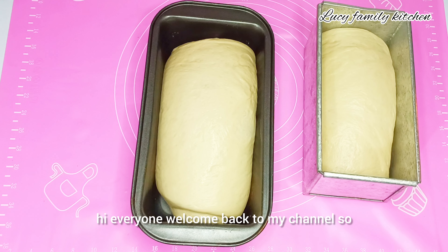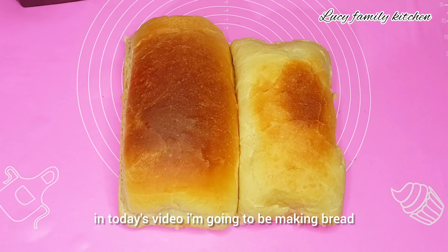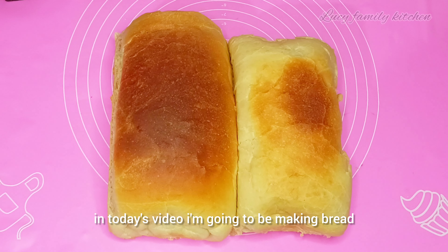Hi everyone, welcome back to my channel. In today's video I'm going to be making bread.